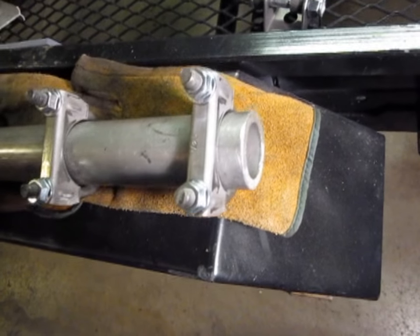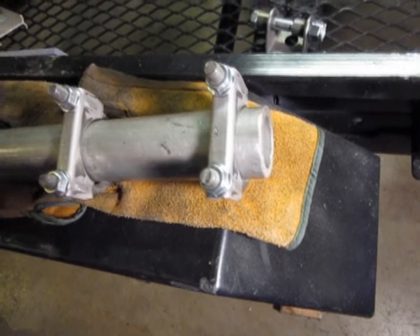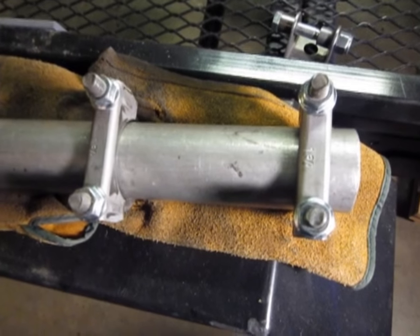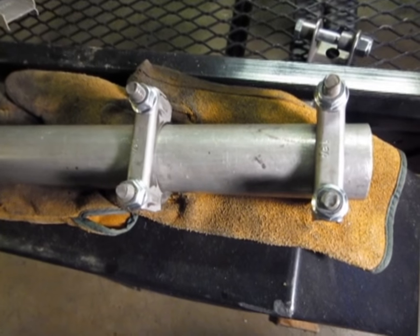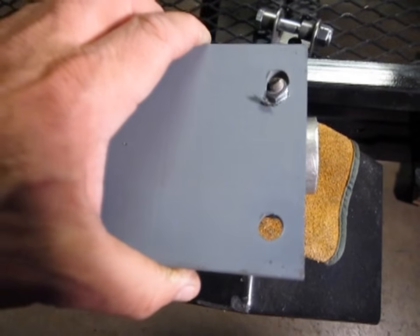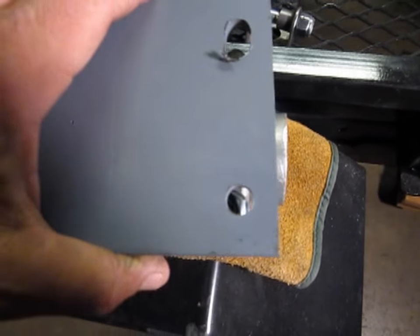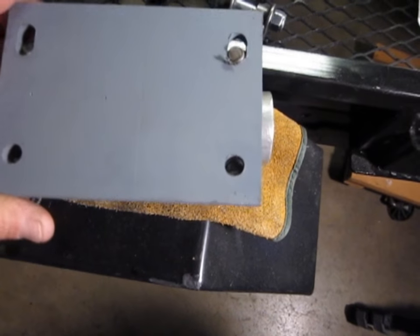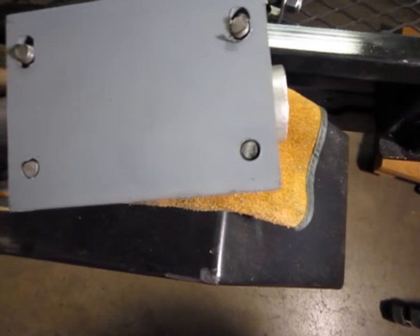We have an aluminum piece of pipe here that's one and three quarters of an inch diameter, so it matches up to the muffler clamps I demonstrated. And then we're going to take a steel plate — this is quarter inch steel. It doesn't have to be super heavy, but heavy enough.